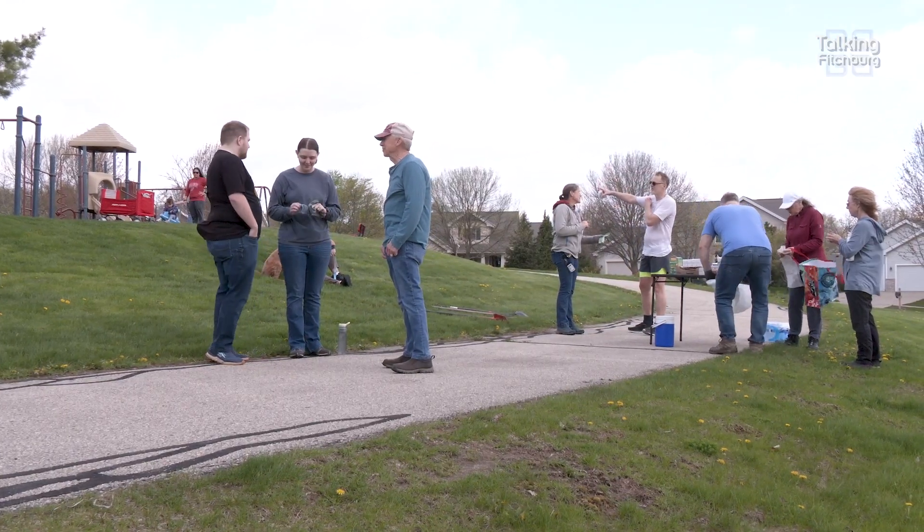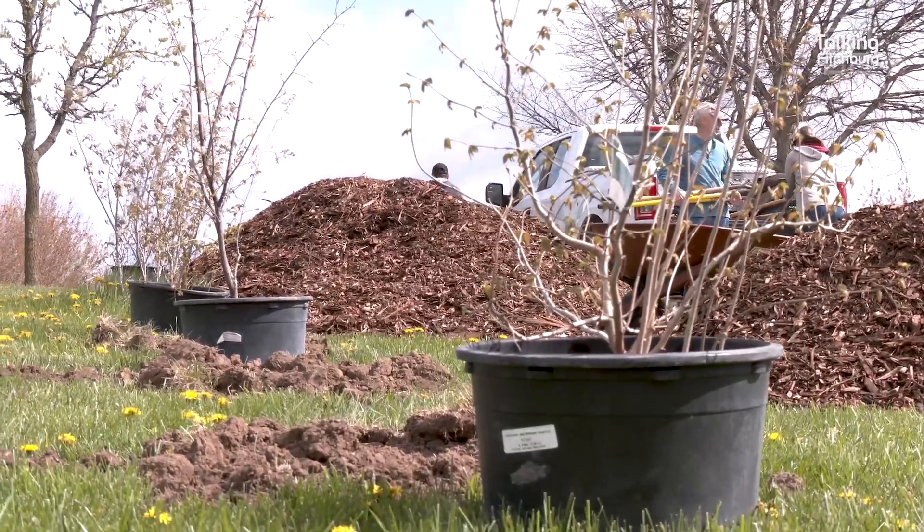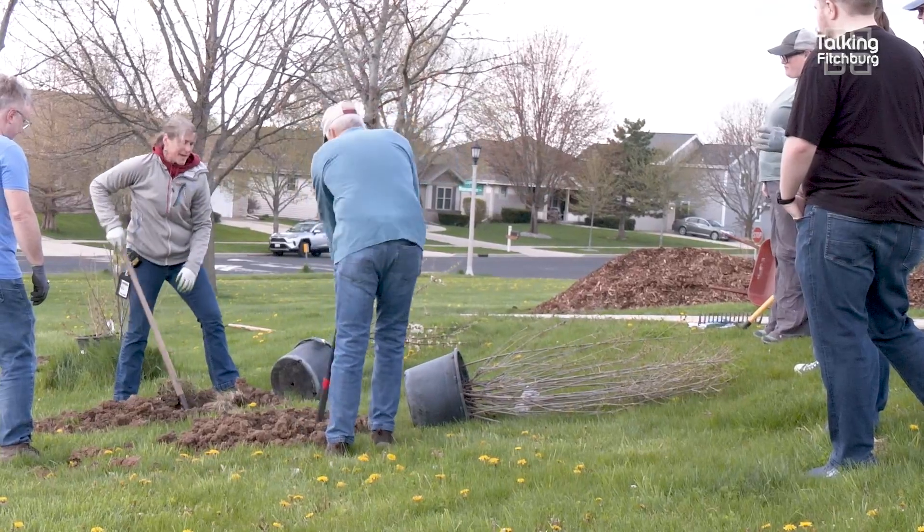Thanks to everyone else who's coming out here to plant trees. We have a variety of native trees that we're planting today. We're also doing two shrub beds, and the shrub beds need a lot of mulch — that's why I have three wheelbarrows and quite a bit of mulch to put around the shrubs.